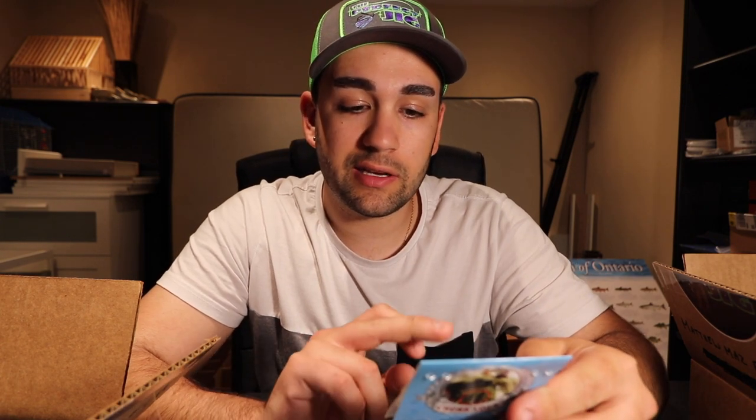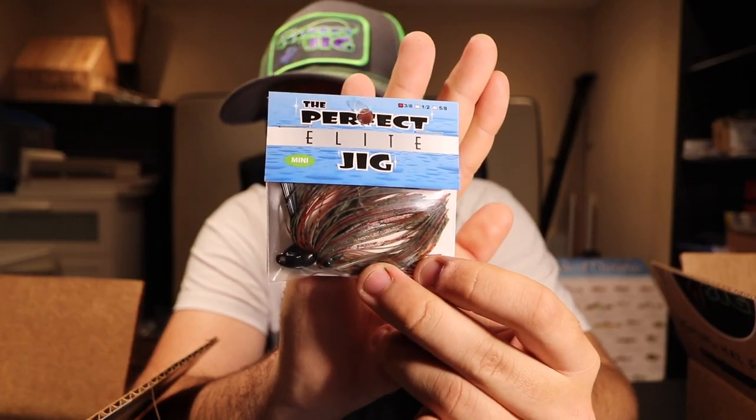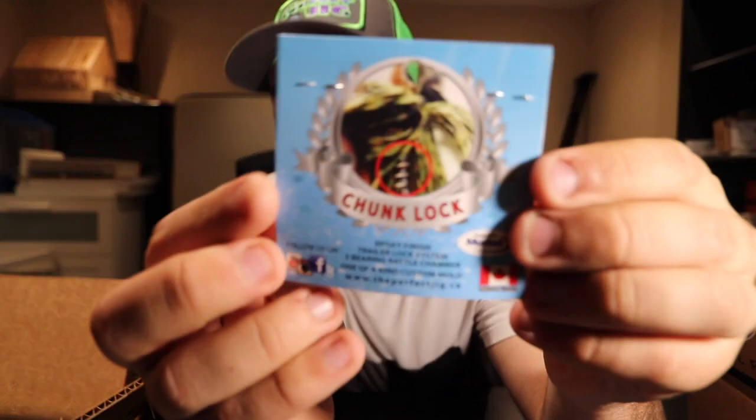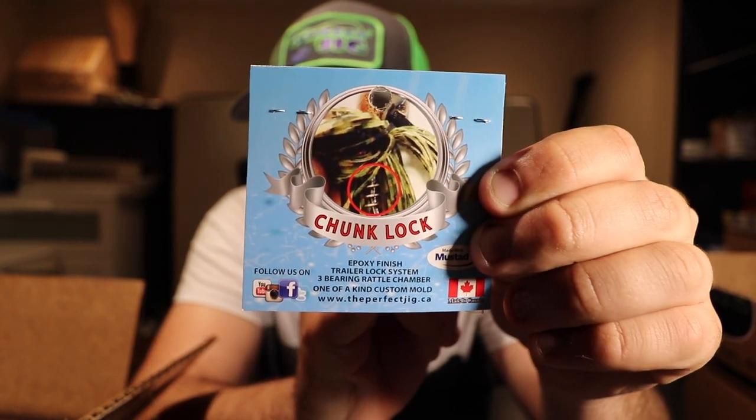I also got a couple more of my favorite jigs — the Perfect Elite Mini Jigs. One is in the 3/8 in the chameleon craw colorway, and another one in the Mr. Natural color. One more thing I love about these Elite Mini Jigs is the chunk lock system — there's a little spring or locking mechanism to lock your soft plastics onto the jig. We all know how it feels when you set the hook and it rips the soft plastic off, then you miss recasting for that fish. This saves trailers and helps you catch more fish.